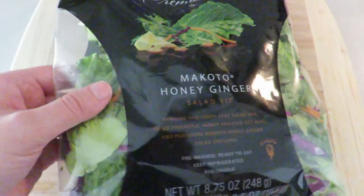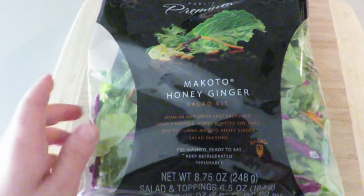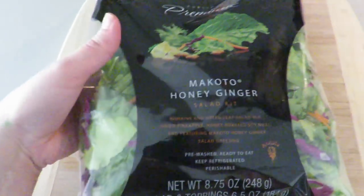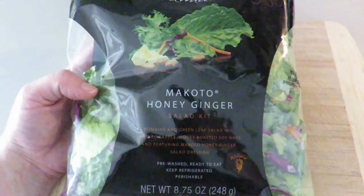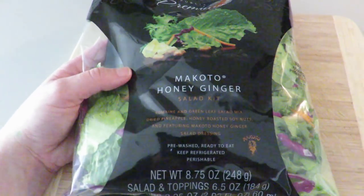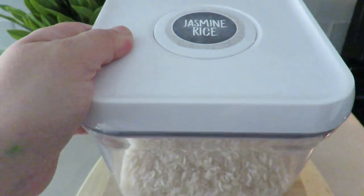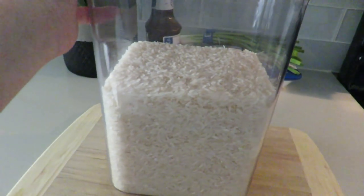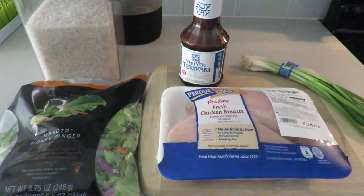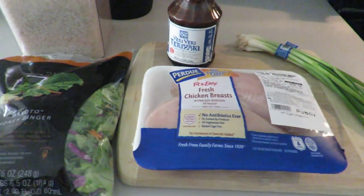I'm going to pair the chicken with this honey ginger salad kit. I'm always a mom on the go so these salad kits are a must in my house. On the weekend sometimes I do like to make a fresh salad, but for the most part these salad kits are amazing because everything's just put together. I'm also going to make some jasmine rice because honestly, who eats Japanese food without rice? So aside from ingredients you probably already have at home — like salt and olive oil — these are the only ingredients you need to make this super delicious meal.